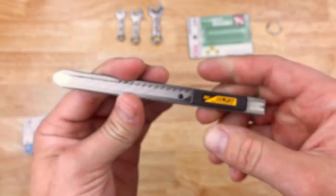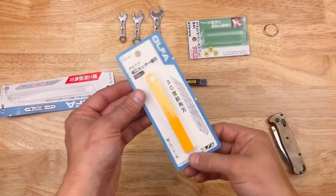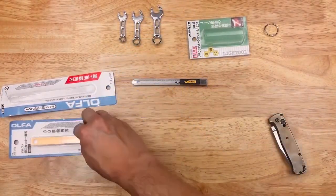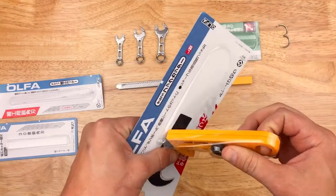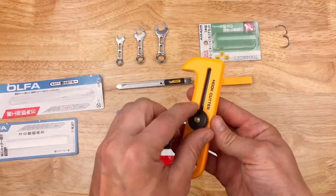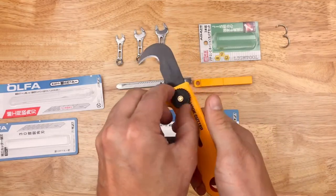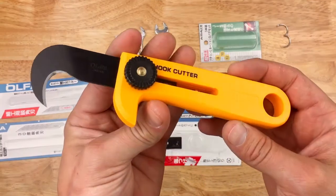So it cuts — that's the Olfa. And of course I needed to get some blades with it, so I got some replacement blades, 10 in a pack. Not in the 'need' category but in the 'I saw it so I wanted to try it' category is the Olfa 107B hook knife — hook cutter. Let's see what we got here. This is not a necessity, it just looked cool and reminds me of a pruning hook.